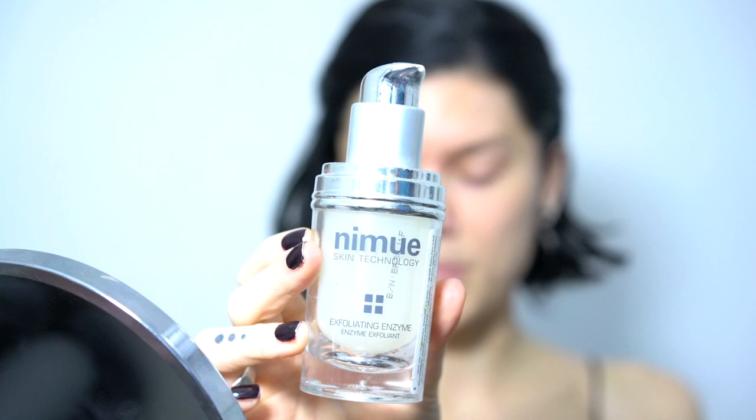I can really recommend this one even for sensitive skin such as mine. After that I use my pH formula CR recovery serum and I let it sink in for a while, and after that I'm going to apply my Smashbox primer oil.